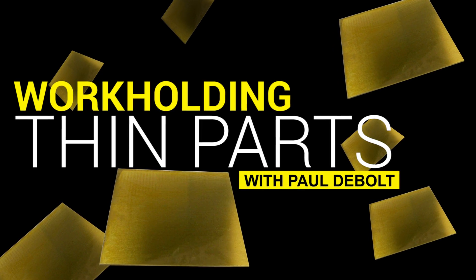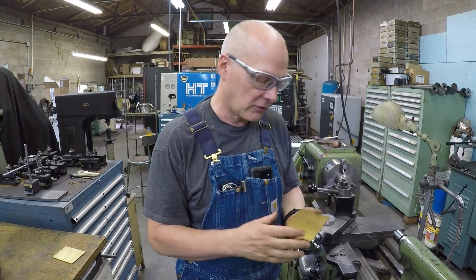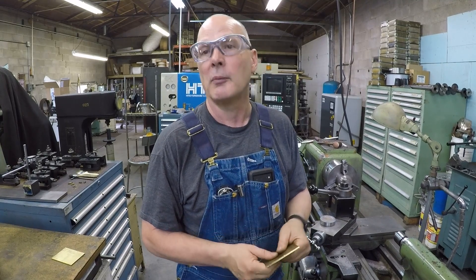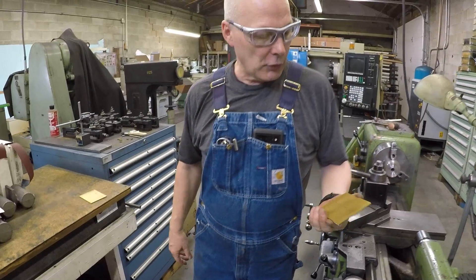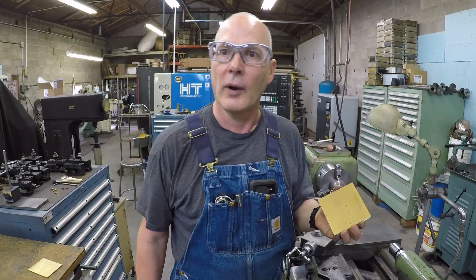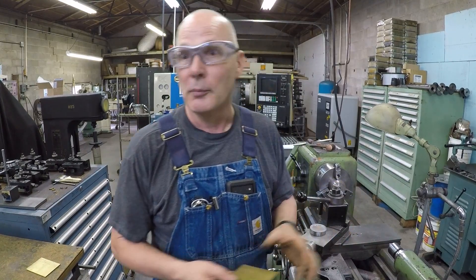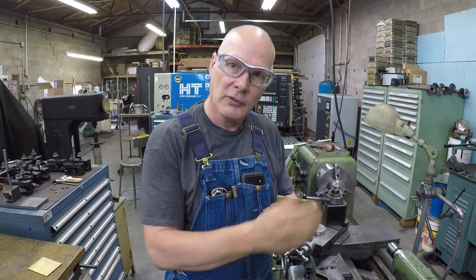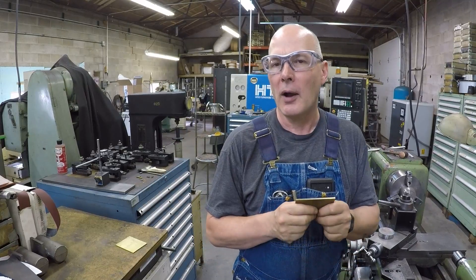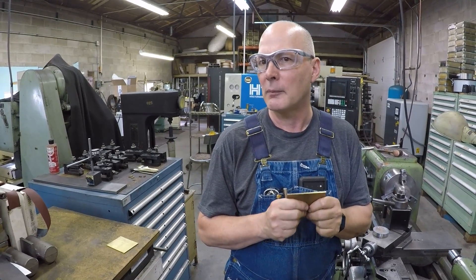What I'm going to do here is demonstrate the fact that we can clamp it and machine it. Where we're machining it we probably can't even see where it's distorted because this is not flat anyway. This particular setup really helps you if you're just doing a few pieces — you can expand on it, and this can be done on a CNC machine as well. If you machine thin parts like this, you know they're not particularly flat, similar to aluminum, which has waves in it.